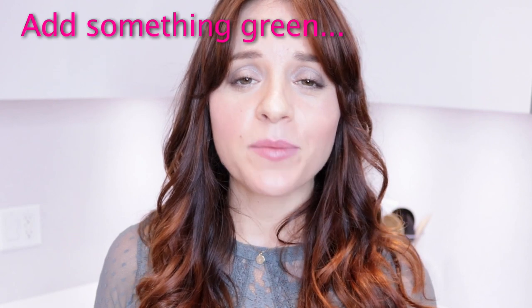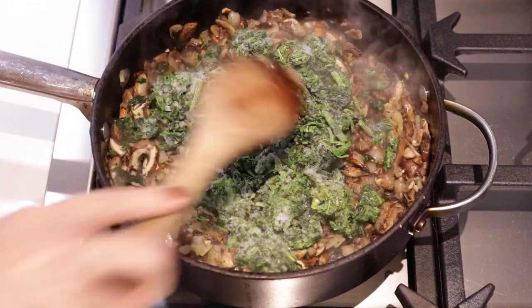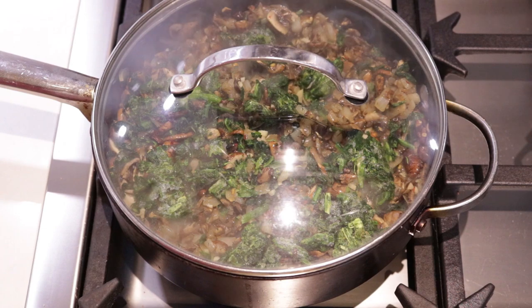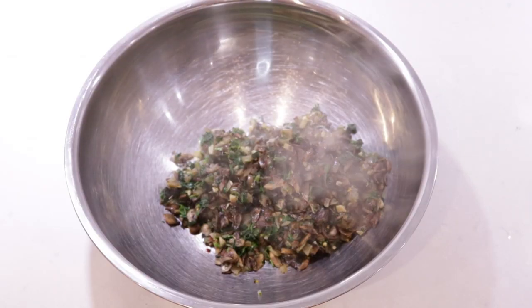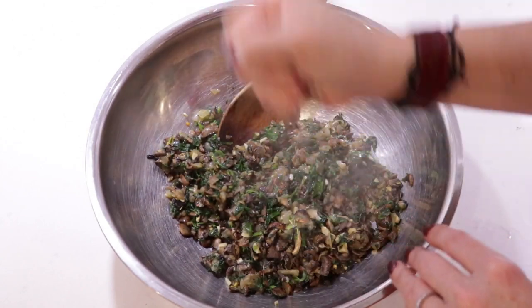Now I'm gonna throw in some spinach — it's frozen. I got about one and a half to two cups. Get it all wilted and yummy. If you're not feeling spinach you don't have to add it — you can use kale or Swiss chard, or nothing at all. I'm just in the mood for some spinach so that's what I'm gonna put in. Once everything's cooked, give or take five to eight minutes, toss this into a mixing bowl. I'm just gonna squeeze a little bit of lemon juice on here to help brighten everything up a bit — again optional, but I like it. Worst case, you just stick it in your water. You're drinking your water, right?